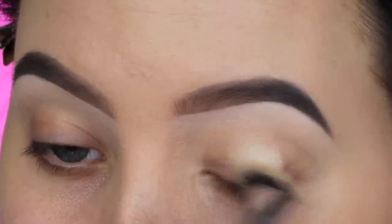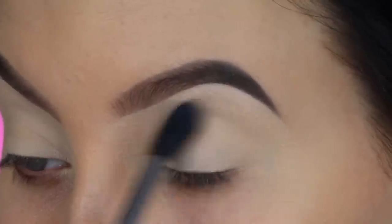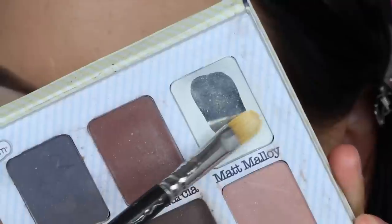Without further ado, let's get started. The first thing I'm going to do is prime my eyelids. I'm using the MAC Soft Ochre Paint Pot and this will make sure that all the eyeshadows I apply stay in place all day. Then I just set it with some translucent powder.